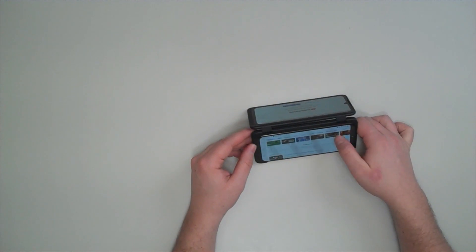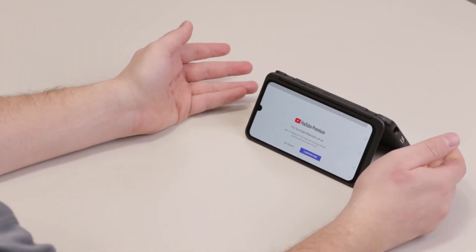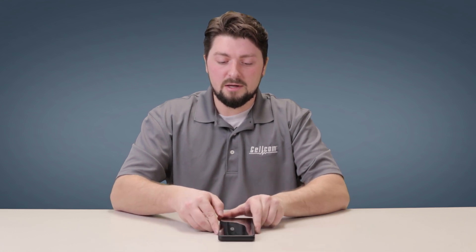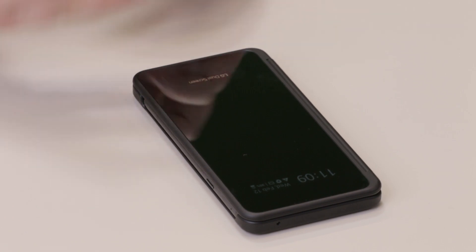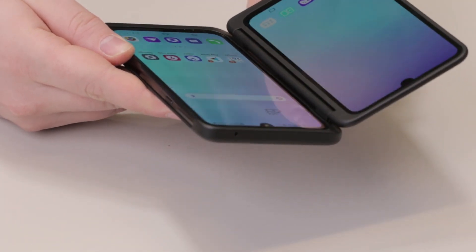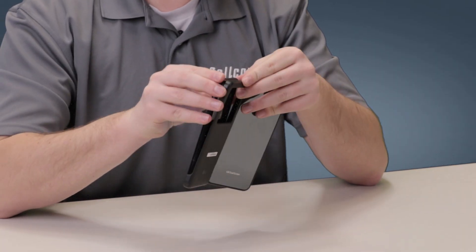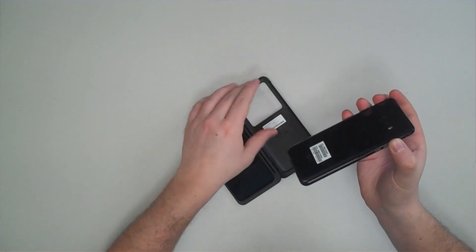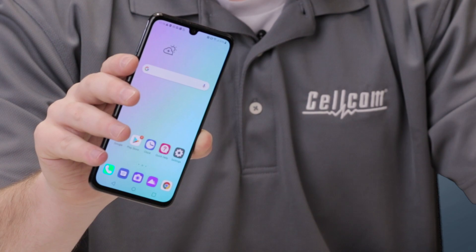When you close the screen fully on the LG G8X, it displays the date and time upfront so you can receive notifications and know when to open the phone. Also, if you want to make the phone lighter and have it fit better in your pocket, you can take the device out of the case and just use single screen mode.